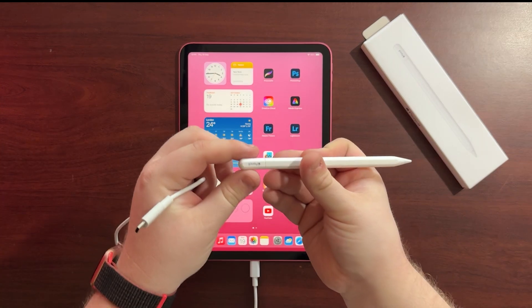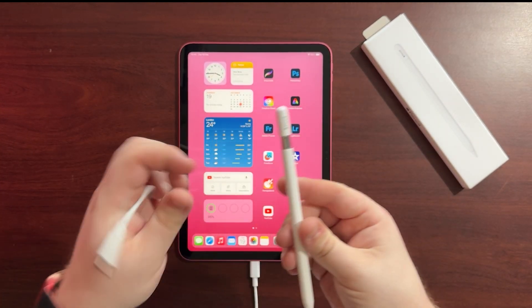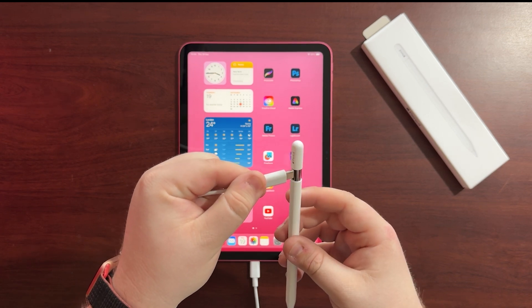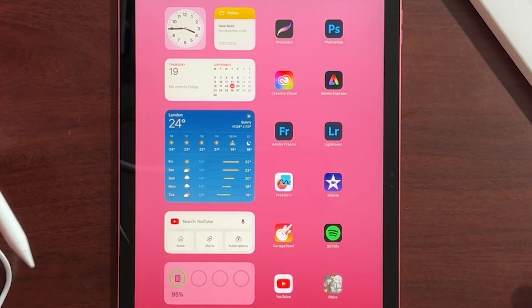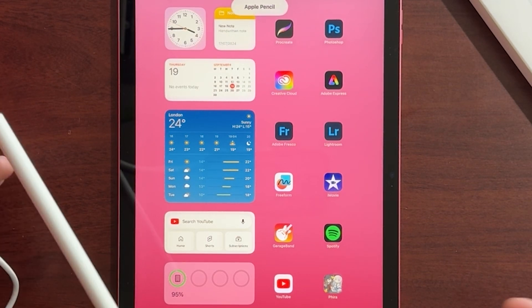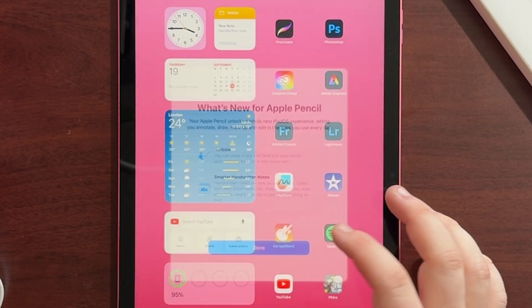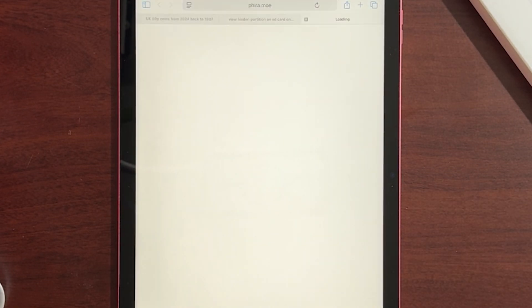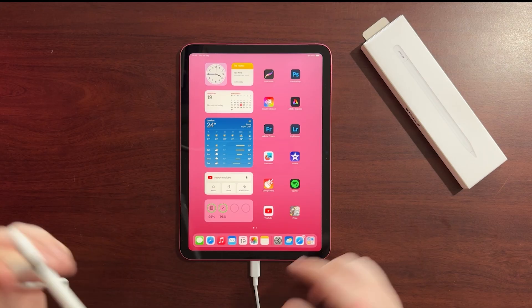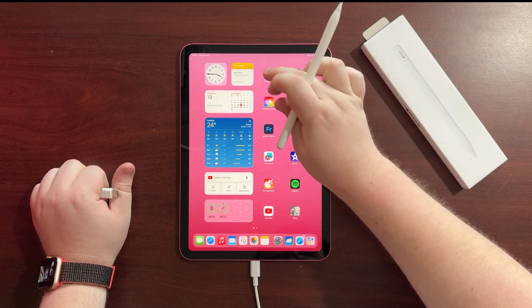We're going to open up the USB-C port on the Apple Pencil Type C, and then we're just going to plug it into the bottom of the pencil like so. We should see here — it says 'What's new for Apple Pencil' — we're just going to click Done, and you're going to see in the batteries widget on the home screen that there's our pencil.